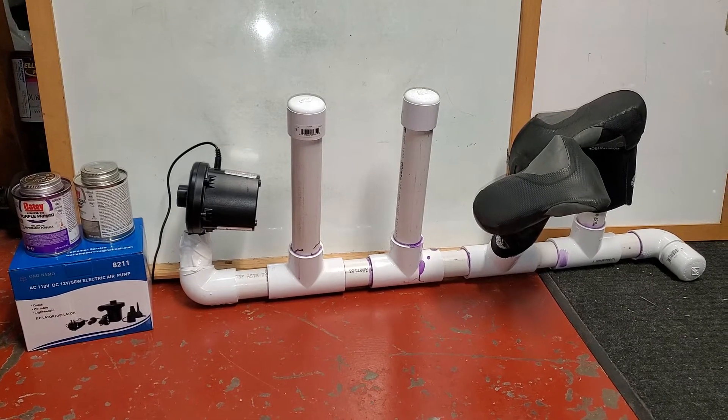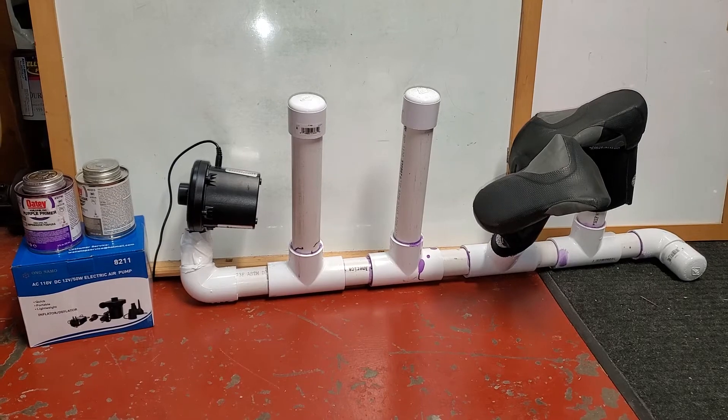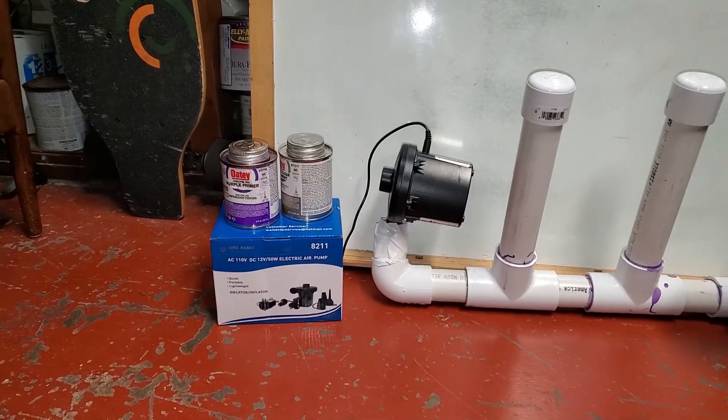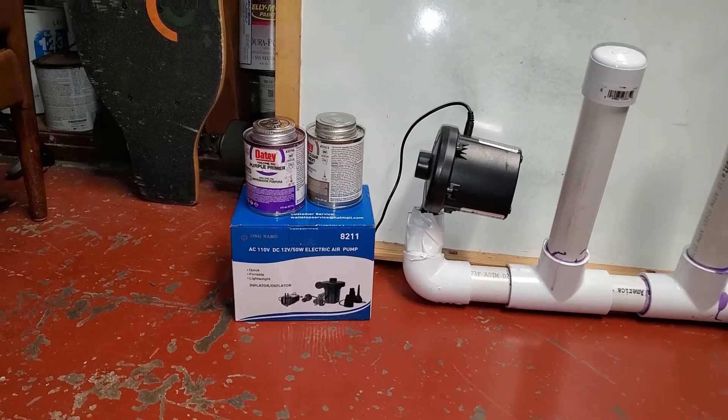Essentially, you'll need approximately six feet of PVC pipe, an air pump that you could purchase on Amazon, and some primer and glue for your PVC.